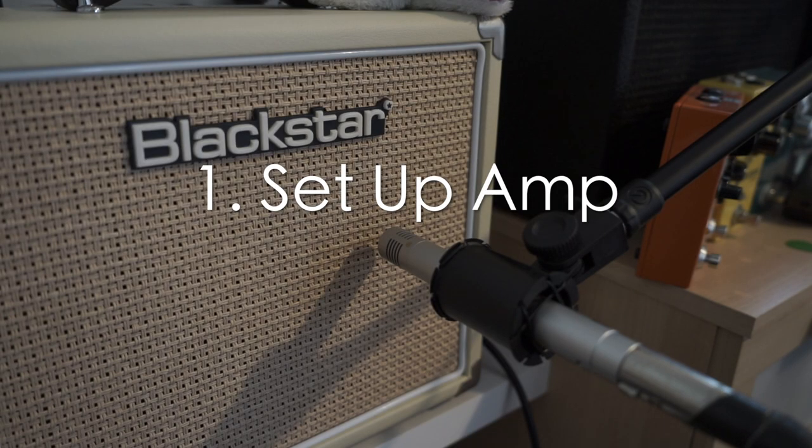Step one is to set up my amp first, because I don't want that to get in the way of recording later. I don't want to interrupt my creative flow — I just want it all set up and ready to go when I need it.